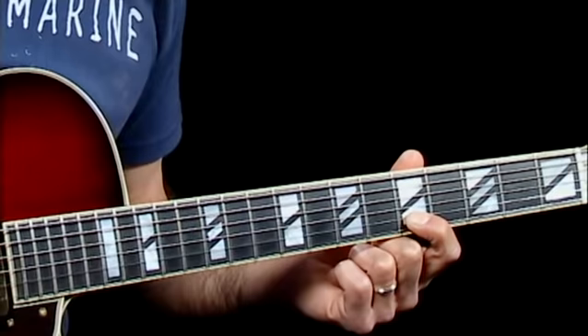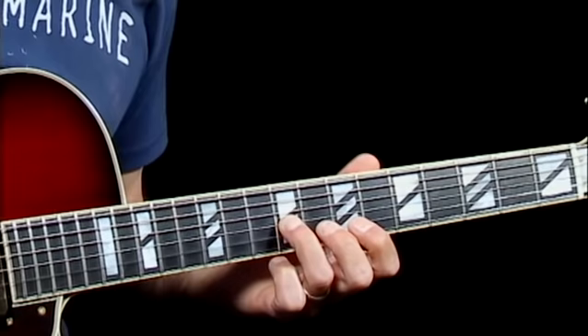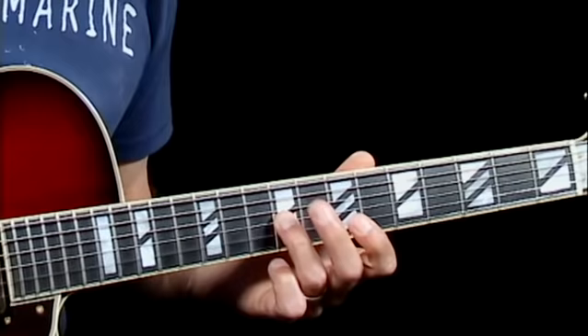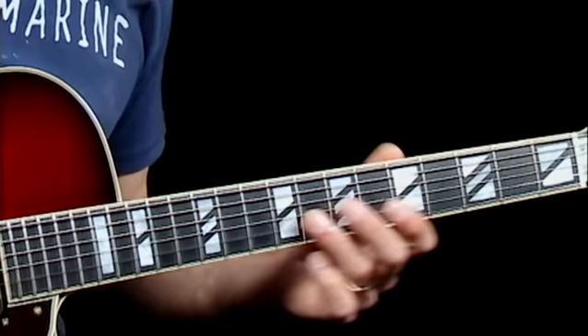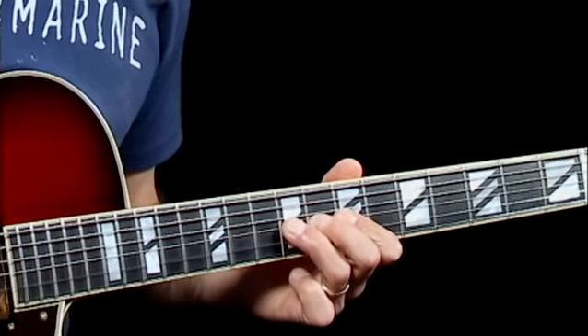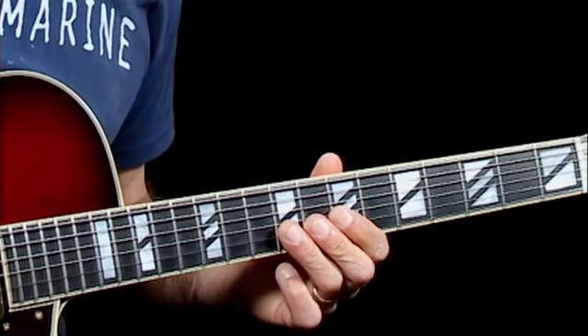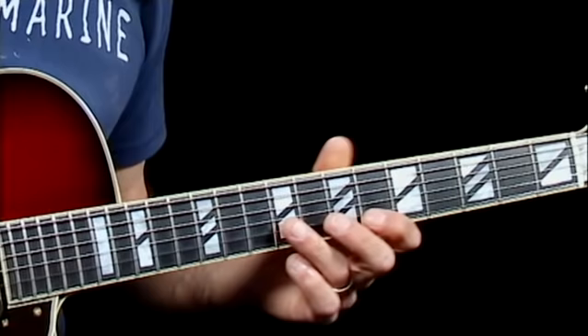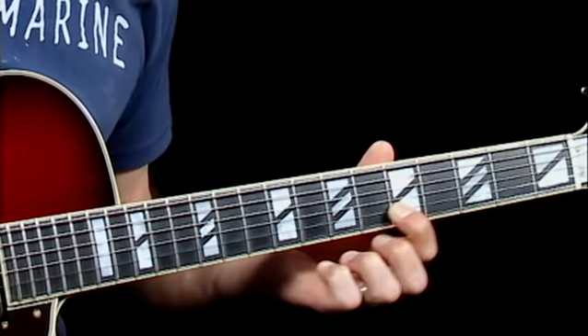Starting on the ninth fret on the third string: E, G, B, C, B, G, E. I'm going to start by sliding into the E note. A nice free-sounding musical idea — go ahead. Good tone is important to concentrate on. Keep your ideas simple and end the phrase. Same concept with the E, only we're going to move horizontal this time on the second string.